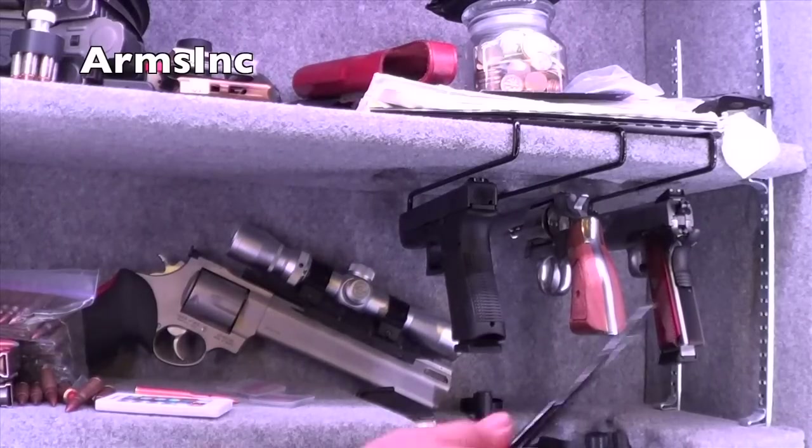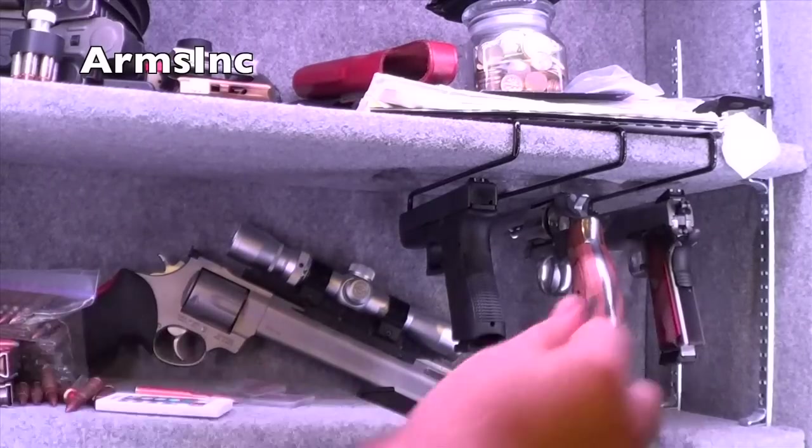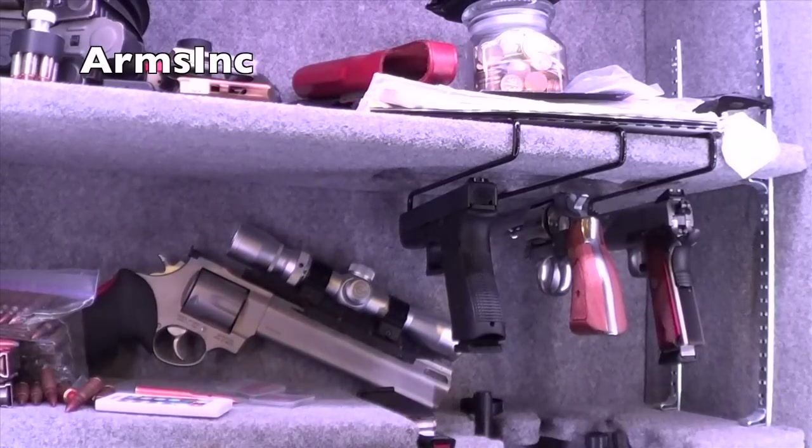It does clean up and free up a lot of space in your safe, because I couldn't use this space otherwise. Any rifles I have that are longer are stored on the door, so this frees up a lot of space for me — makes sense for me.